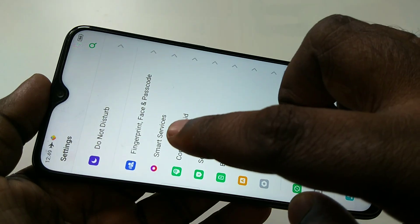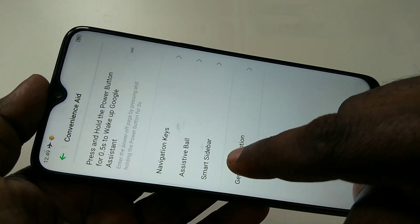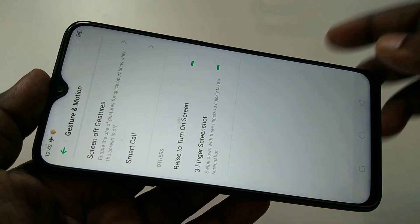Tap on Convenience Aid, then tap on Gesture and Motion. There you can see the three-finger screenshot option — enable it, then only it will work.